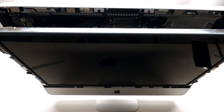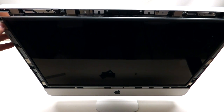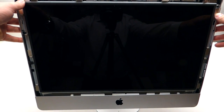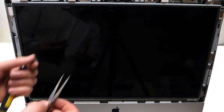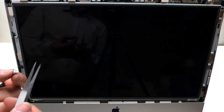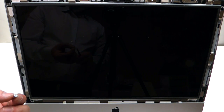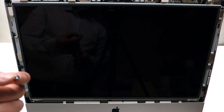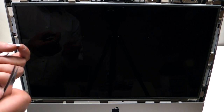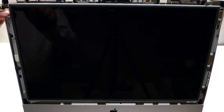Now shift the LCD into the correct position and gently push it in. Something to note when reinstalling these T10 screws: because there are magnets on the side, it's very difficult. Try to use a magnetic screwdriver. If you don't have a magnetic T10 screwdriver, try to use a combination of tweezers and the screwdriver at the same time. Reinstall four T10 screws on each side.